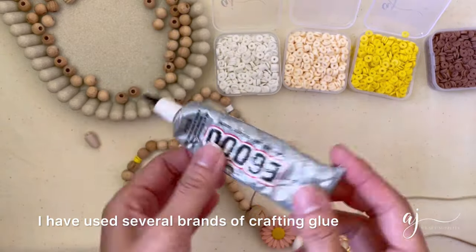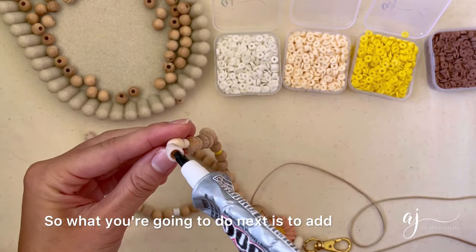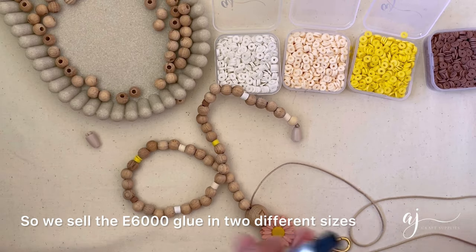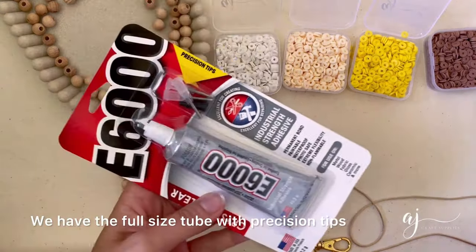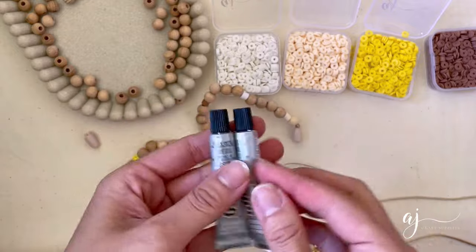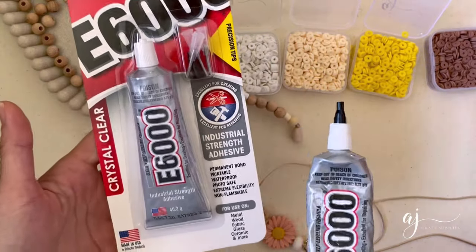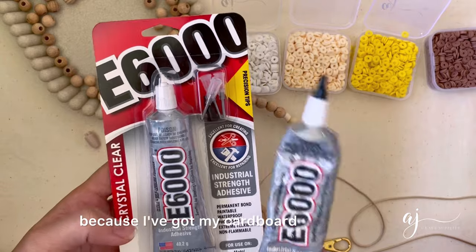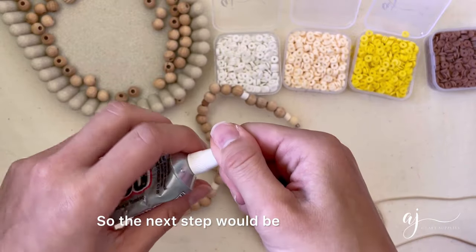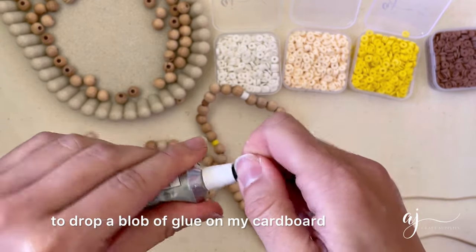The next step is the all-important magical step and it involves your E6000 glue. I have used several brands of crafting glue and I've found the E6000 to be the best — it cures quite quickly and it bonds really well. What you're going to do next is add glue into the clasp. We sell the E6000 glue in two different sizes: the full size tube with precision tips, which are really helpful, and the mini size tubes. For this tutorial I'm using the full size tube.